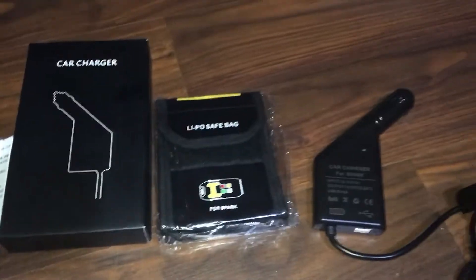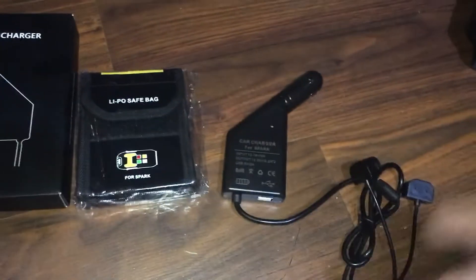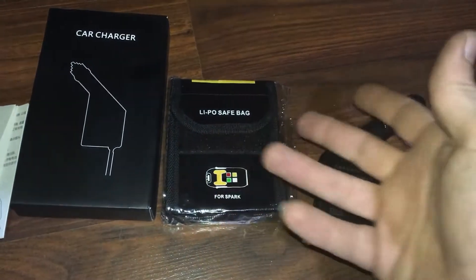This is essential if you're going to be hitting the road and you don't know when the next time you'll hit an outlet. I'm J Drone — this is the Spark car charger, and the LiPo bag came with it free.